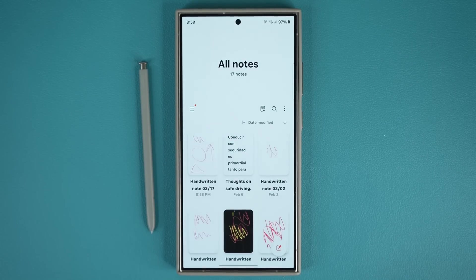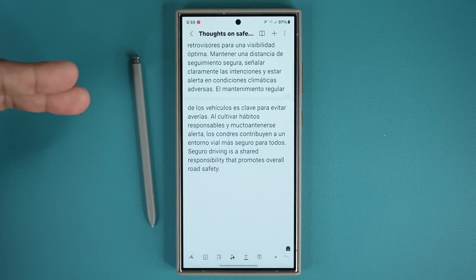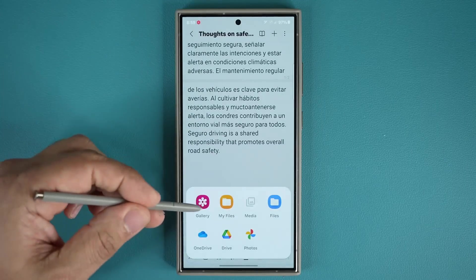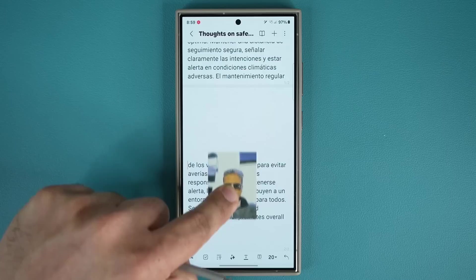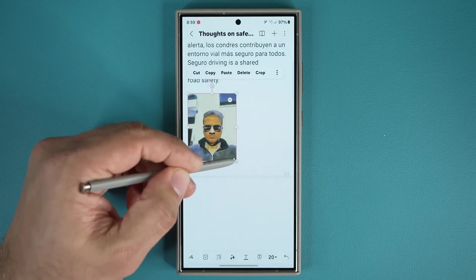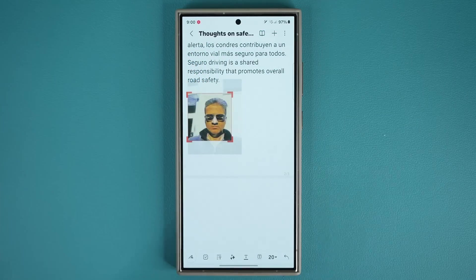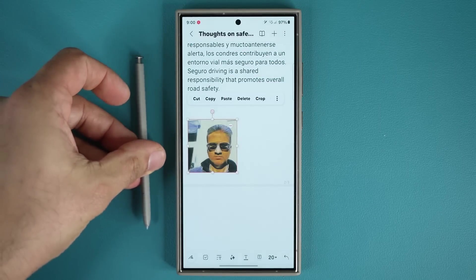While on the subject of taking notes, one more amazing thing you can do — you can add images to any note. Tap the plus button and you can add images, voice recordings, audio files, and more. I'll add an image from my gallery as a reference. Once added, I can move it around, resize it, and using the S Pen I can get really precise. I can even tap to crop an image, then move and resize the cropped version. Note taking can be amazing on this phone with the Notes application.